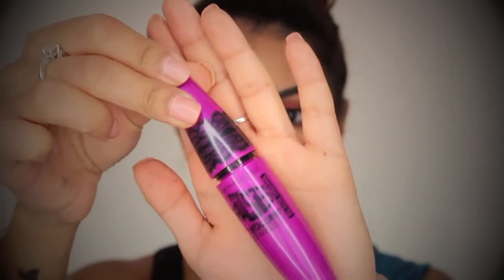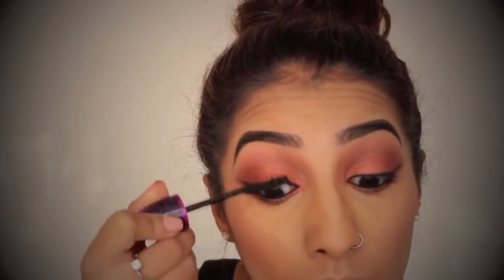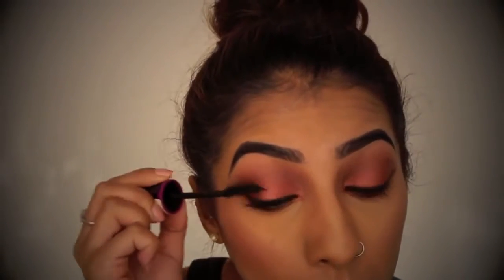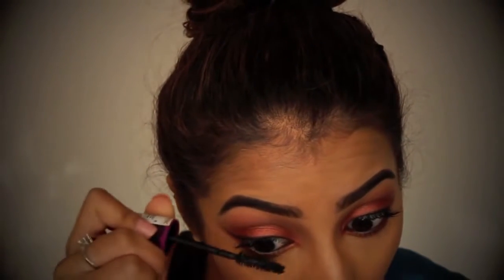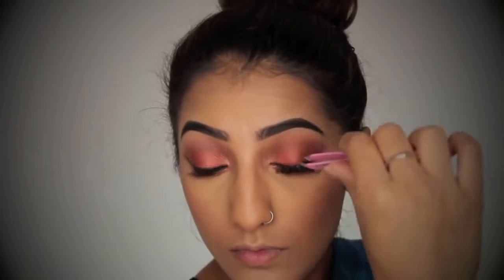For mascara, I've got my Maybelline Falsies Mascara, of course, because I love this stuff. And I'm just going to run a few coats of this on my top lashes and bottom lashes. I'm also just applying some false lashes to add a little bit of extra drama to this makeup look.